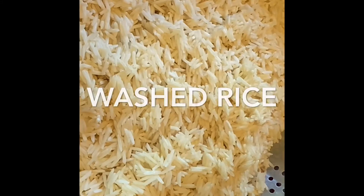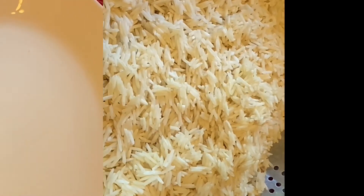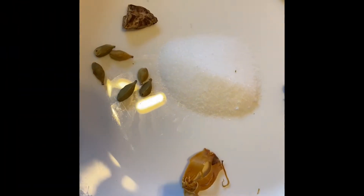This is the marinade. I am going to use this marinade and stick it in the pan. I will add a little bit to the marinade. I will add two ingredients.